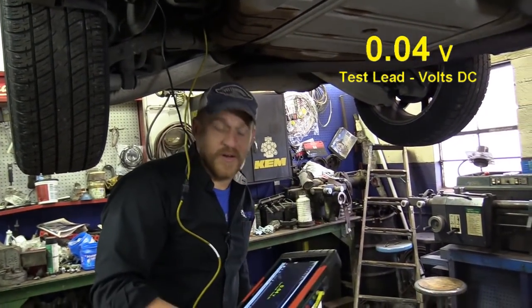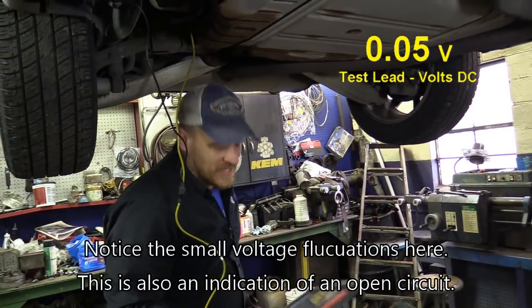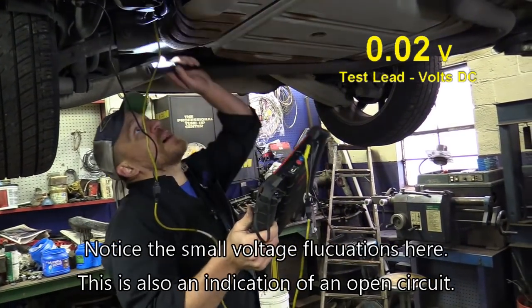You got zero volts on this wire. So what that means is we have an open in this solenoid — this solenoid is bad. I'm just going to do a quick unplug-it test for a bias voltage.